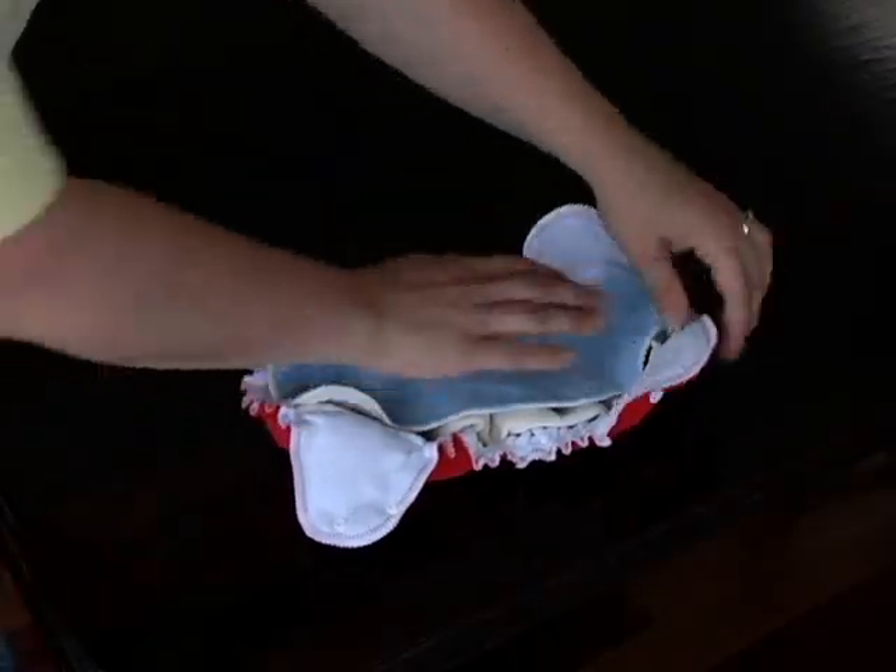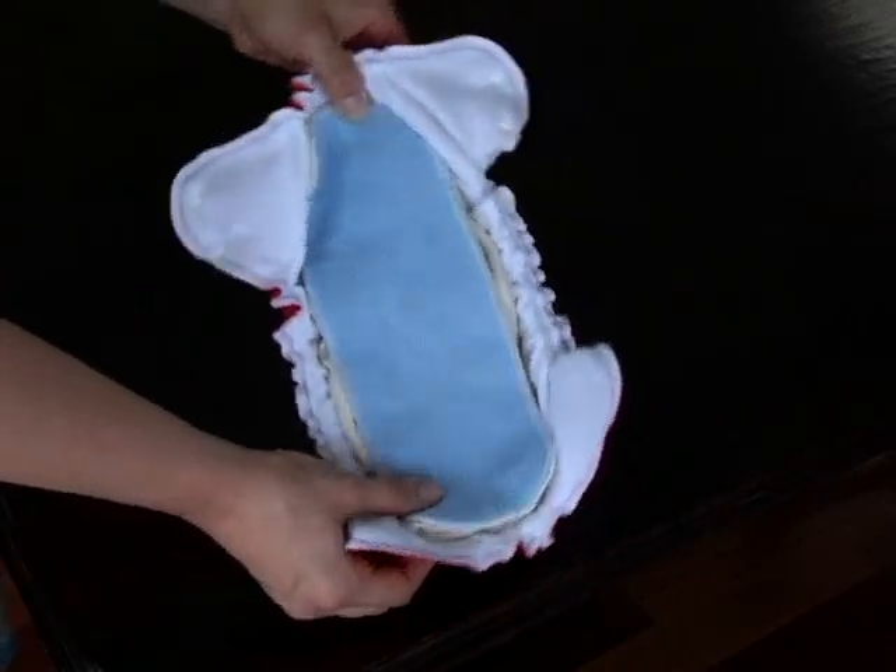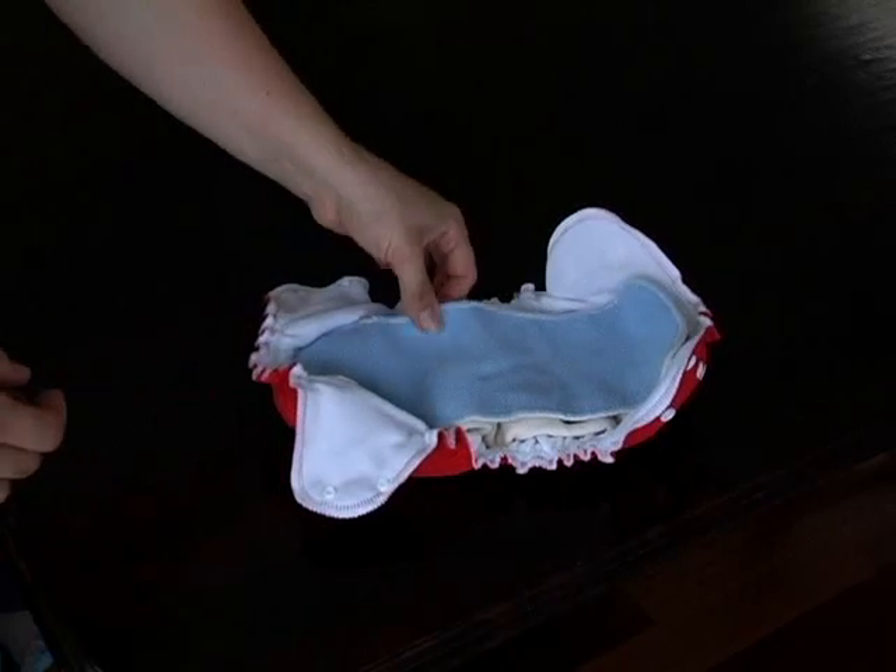Si vous voulez rajouter à votre couche une barrière de protection, placez une doublure imperméable ou doublure micropolaire par-dessus l'insert.